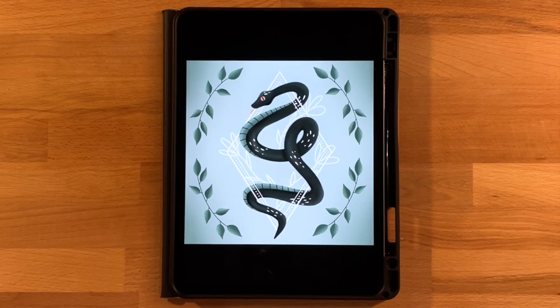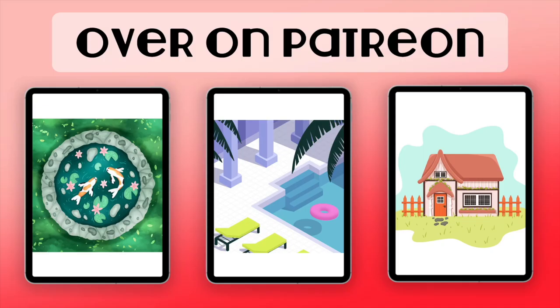Hi everyone, welcome to another Procreate tutorial. This is the drawing that we will be completing in today's video — a super fun snake drawing with little diamond floral patterns. If you are new here, I mainly post Procreate tutorials, so if that's something you're interested in, go ahead and subscribe. I also have extra tutorials available over on Patreon, linked in the description below.